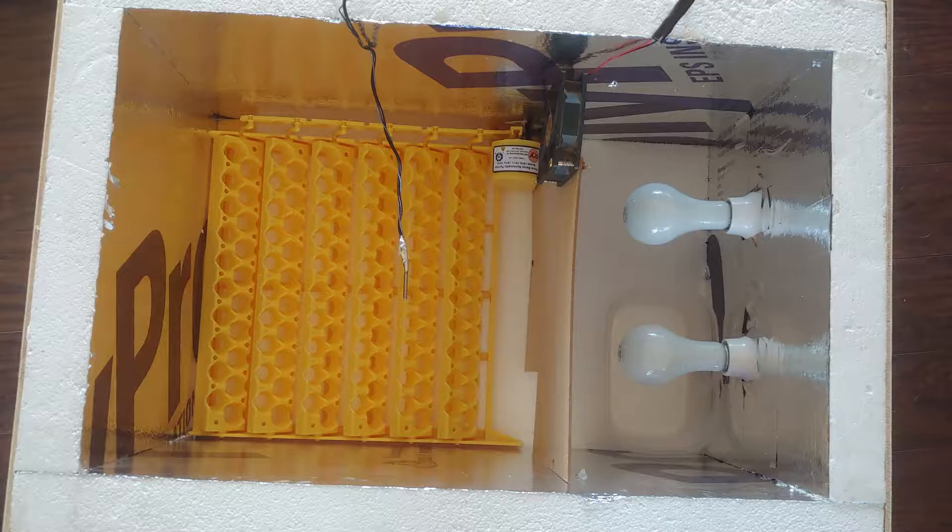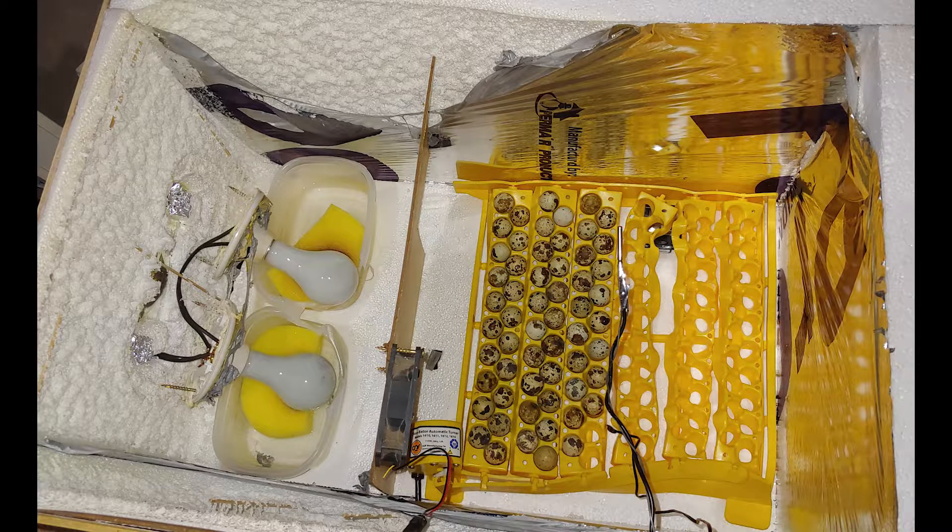I'm going to show you how I made this DIY incubator. In the end it malfunctioned and ended up looking like this, but more about that at the end of the video.